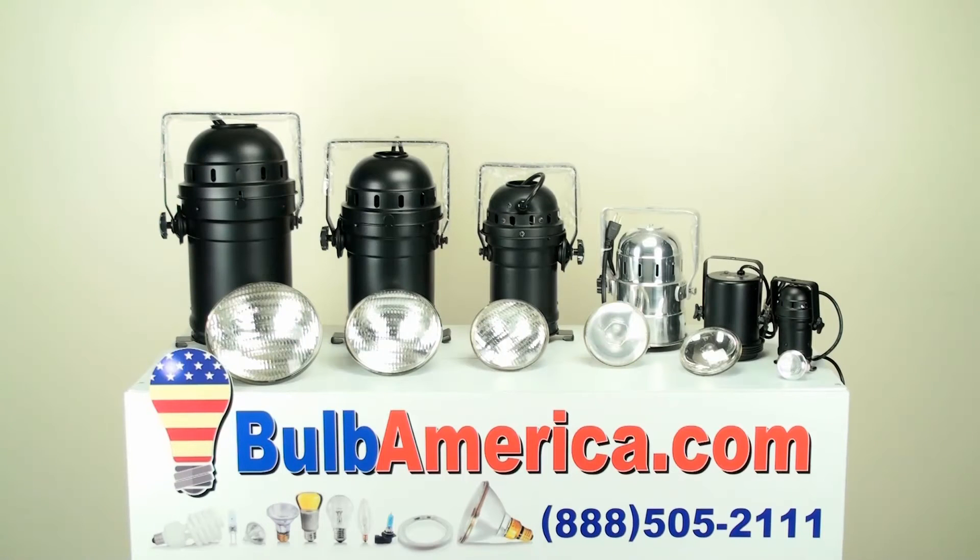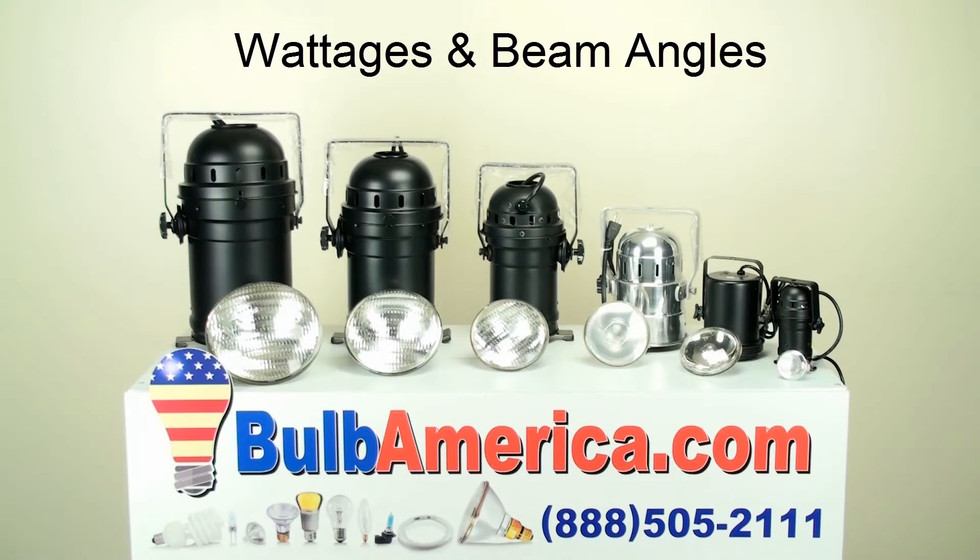Hi, I'm Amanda with BulbAmerica.com. In this video, we're going to review the wattages and the beam angles of the PAR bulb family, and we're also going to discuss the application for each family member.